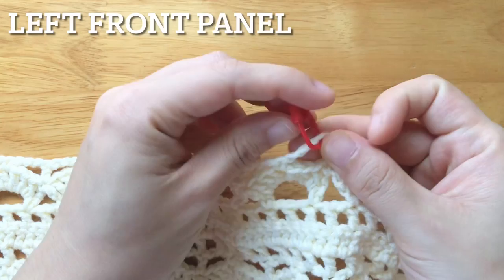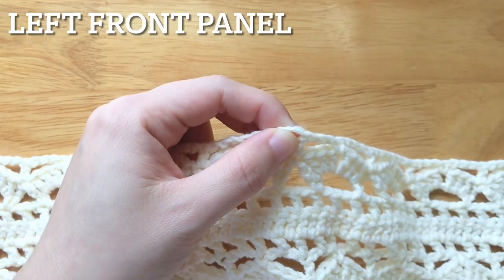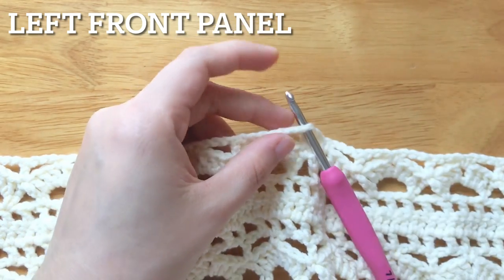To make the left front panel, insert the hook into the second stitch marker on the body panel. Remove the stitch marker, pull up a loop, and secure the yarn.